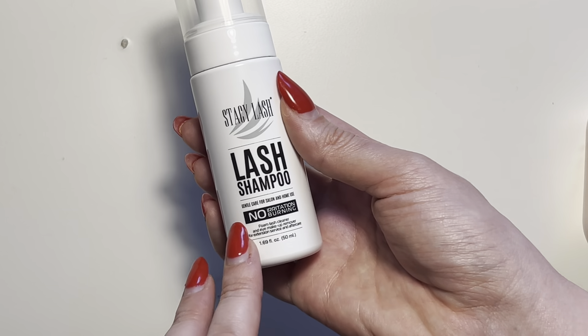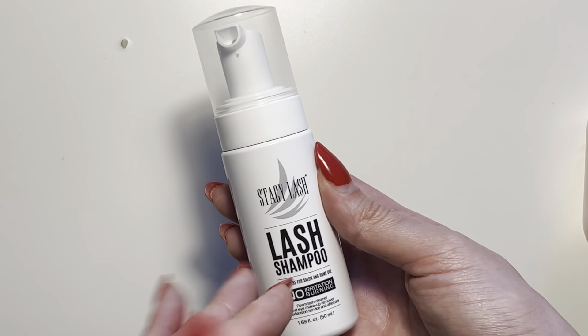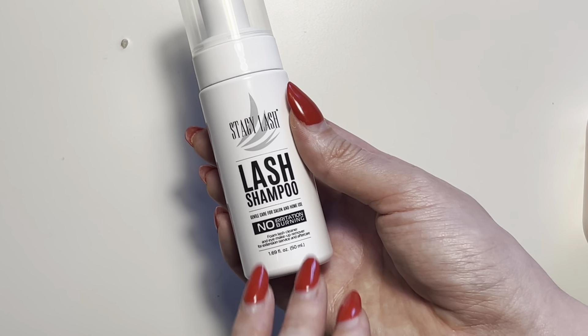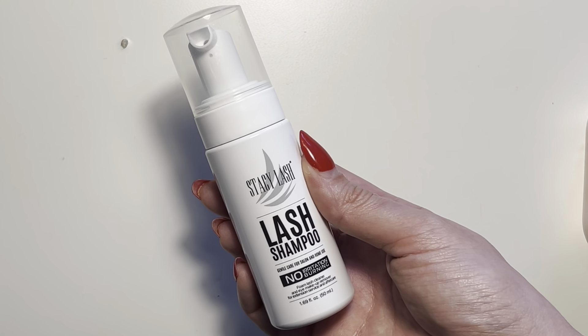And just like it says here, no irritation or burning. I definitely have not experienced any discomfort while using this product — that's just my personal experience. But overall I'm really happy with the Stacey Lash Lash Shampoo and I would highly recommend it.